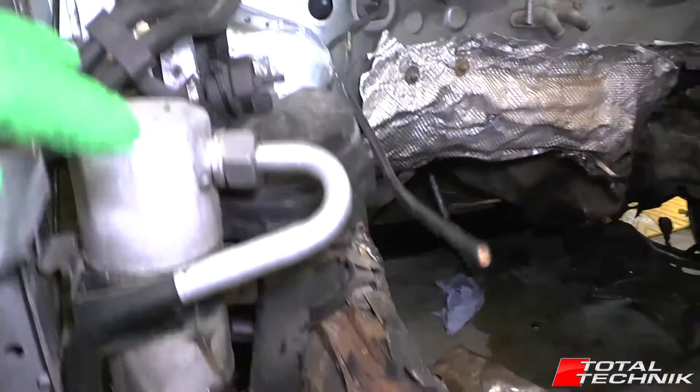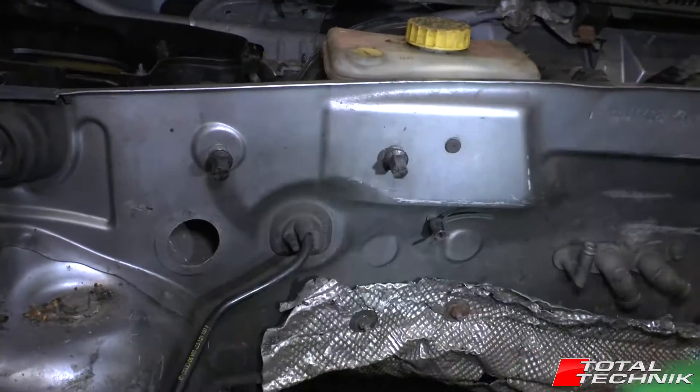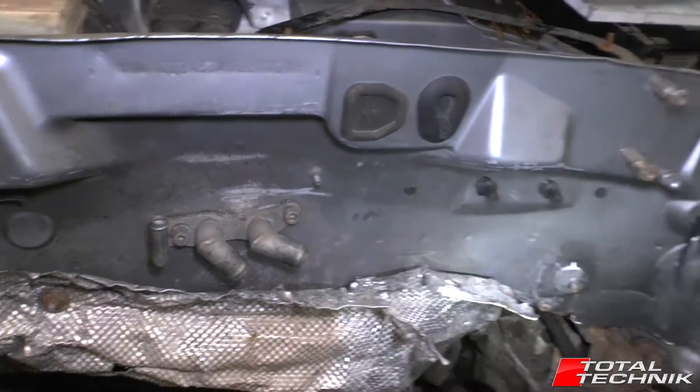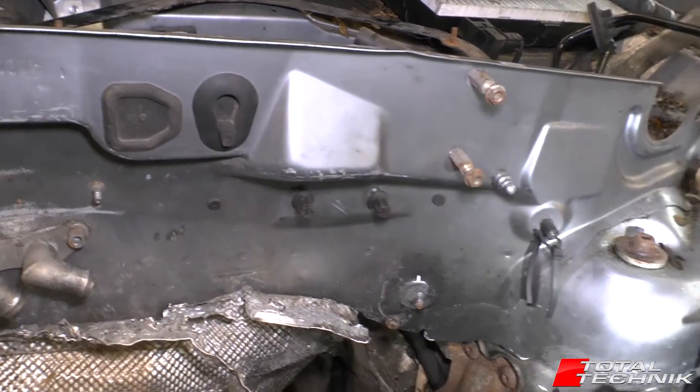Across the back of the bulkhead here, there's a bracket that sits here with electrical connections on — that's what these are for. These are for various coolant hoses, which need to be disconnected for the engine removal as well. There's another bracket for electrical connections and bits and bobs there as well.